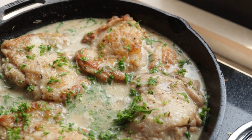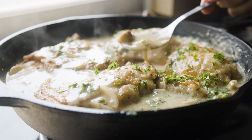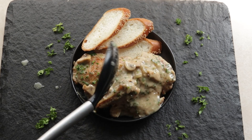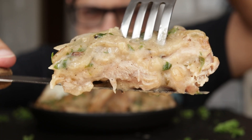It looks so good and of course you gotta spoon that sauce over the chicken. I plate up that chicken with some bread, but you can serve it along with some mashed potatoes, mashed cauliflower, white rice, cauliflower rice — whatever you like. Now I gotta cut into that chicken and just look at that cross section. That is delicious — anyway, time to properly taste this.